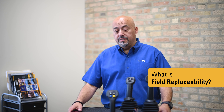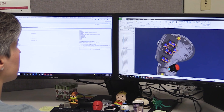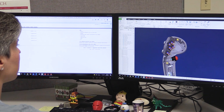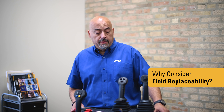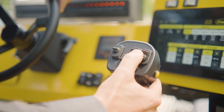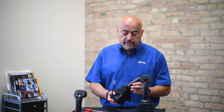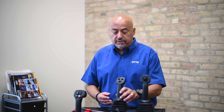Field replaceable functionality consists of designing a grip and joystick solution to be easily removed in the field and to minimize the amount of service time the machine is undergoing to make a repair or replacement. Should you at the same time want to make a change in functions or add more functionality to your control solution, the termination would be identical and you would be able to accommodate that with no additional design work needed in the system.